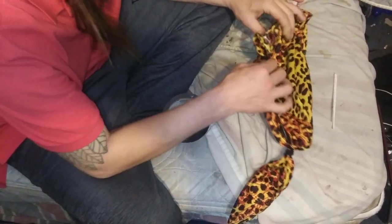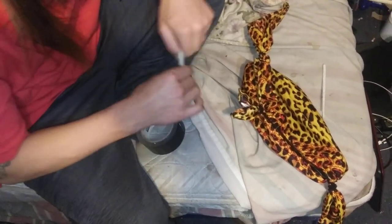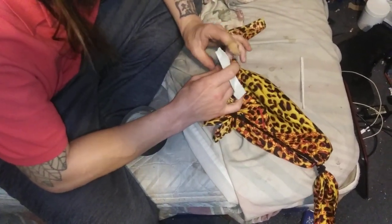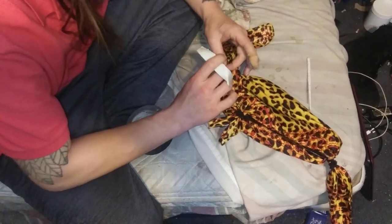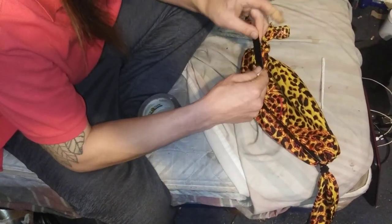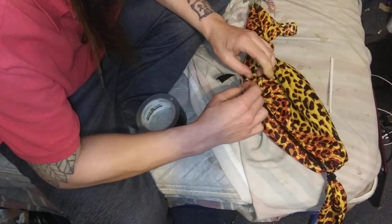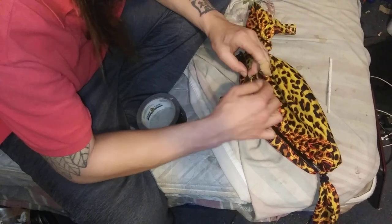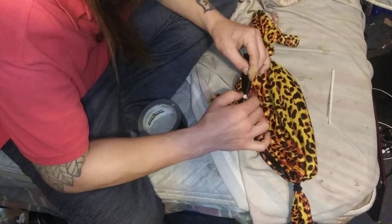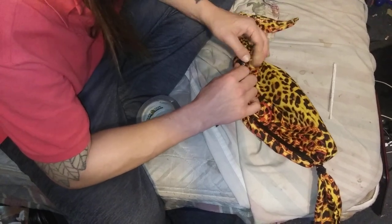We bought a bag of Hostess donuts, and the little tie on the donuts — she actually pulled it off when we were looking at it. We figured it would make a great nose piece, and I actually used that on one of the masks I made earlier. It worked wonderfully. When you put it on inside the mask, it really makes it so you can put it over your nose and have it stay in place, just like a painter's mask does. I thought that was absolutely ingenious — using the actual tie off of a Hostess donut pack.